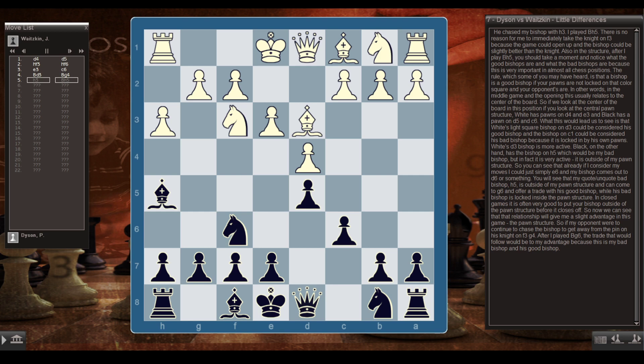Looking at the central pawn structure: White has pawns on d4 and e3, and Black has pawns on d5 and c6. White's light-squared bishop on d3 could be considered his good bishop, while the bishop on c1 is his bad bishop — locked in by its own pawns. Black's bishop on h5 would technically be my bad bishop, but it's very active and outside my pawn structure. It can come to g6 and offer a trade with his good bishop, while his bad bishop is locked inside. In closed games, it's often very good to put your bishop outside the structure before it closes off.